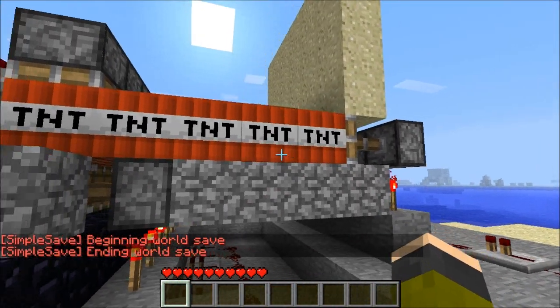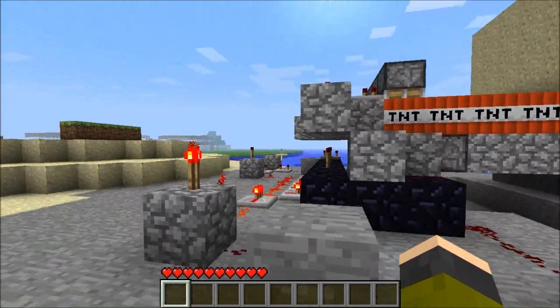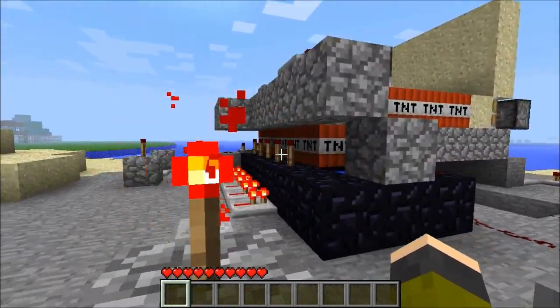That's kind of the most efficient way to do it without more extensive wiring — just having four sand for five TNT, which is pretty nice. I'm just going to fire this up, press the little button, and push the TNT right there.